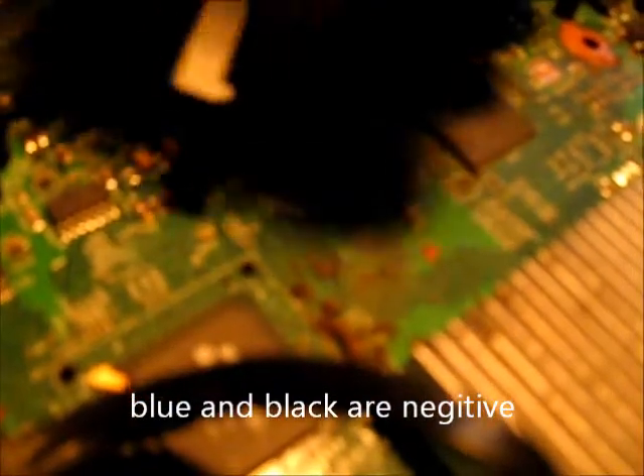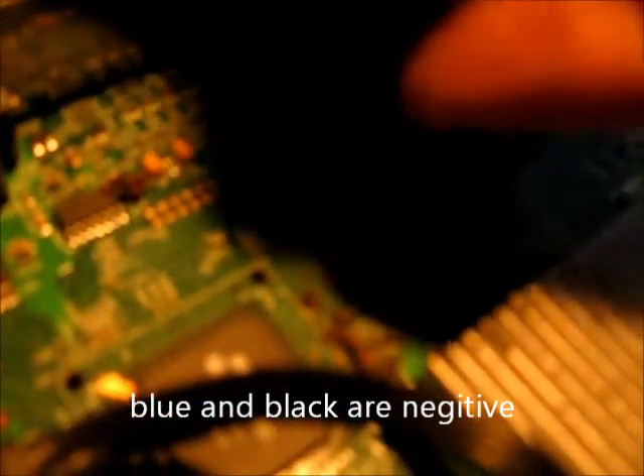Now on this one, let's see if I can separate it a little bit more. You can see the blue and the black in the center there. There's blue and the black and they're together — they're in the center. That's ground. The red and the brown are your positive. You're going to bridge both of those here in just a second and I'll show you.